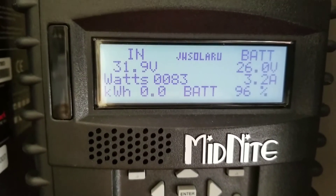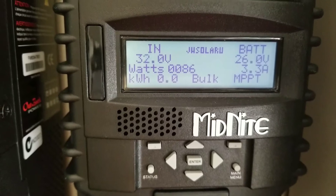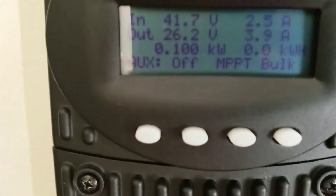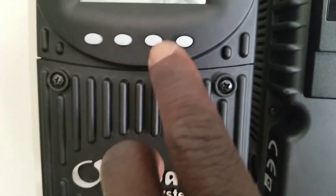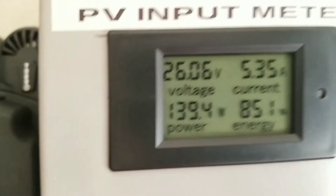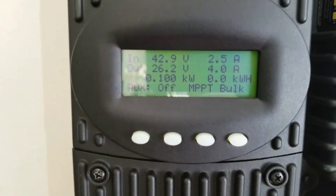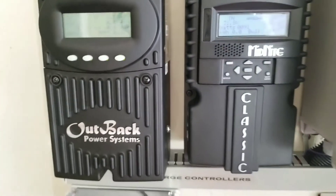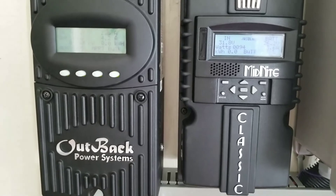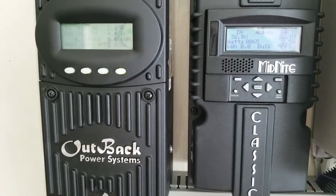We're going to go install it and put in a Trimetric. Now look — we're almost bumping 200 watts back to the batteries: 86 watts, 100 watts, showing you side by side — these machines are doing 110, 110, 86 to 91 watts. Right here, right there — almost 200 watts we're bringing in! Take care, you guys have a blessed day from the command center. This is JW Solar USA — thanks for watching, God bless you all!